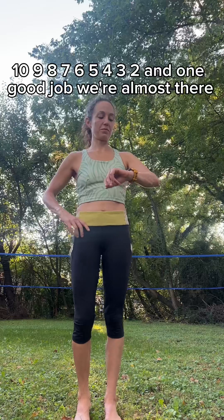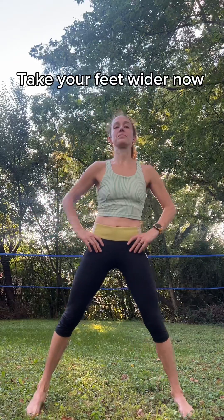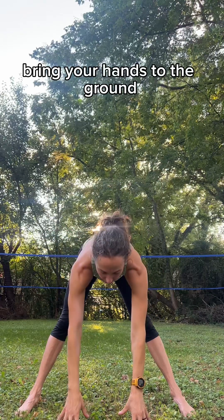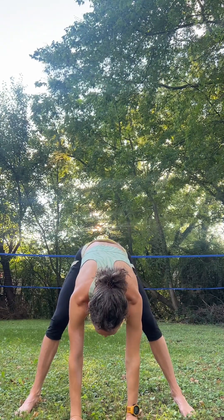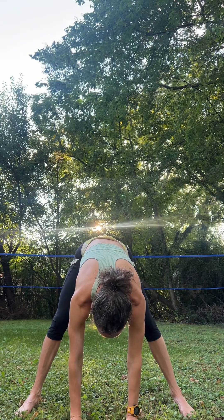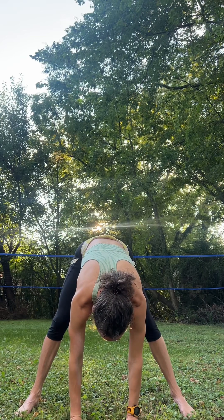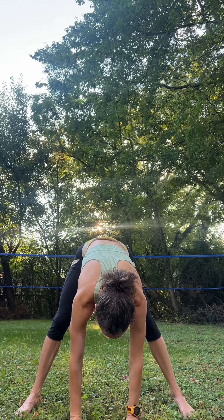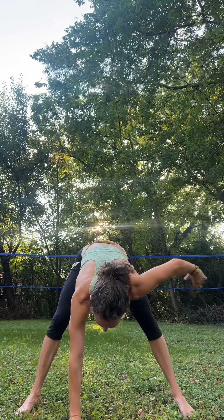Shake out. Good job, we're almost there. Keep your feet wider now. Inhale, lift your chest. Exhale, hinge with a flat back, bring your hands to the ground. You can soften your knees here as well. Take your hands to the feet. Inhale, stand up. Exhale, hands to the hips. Step it back together.